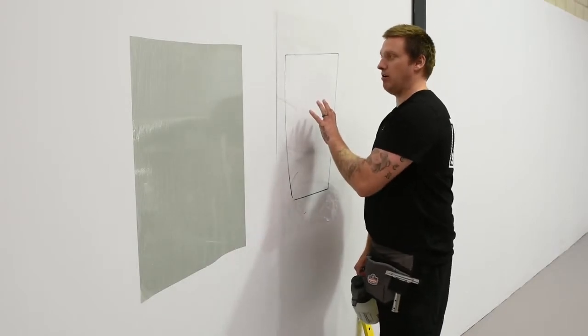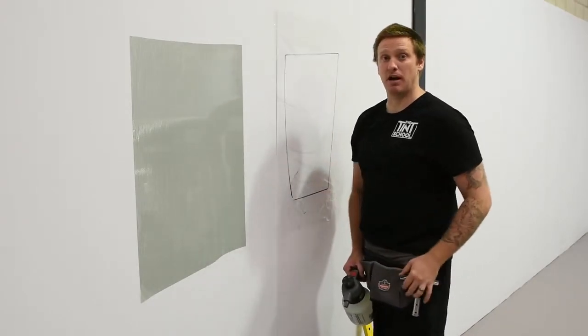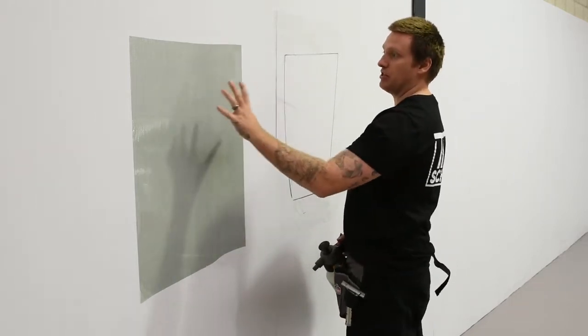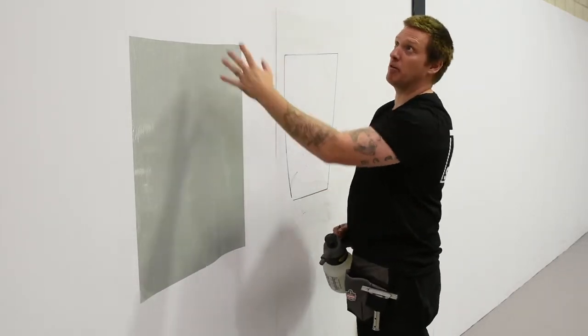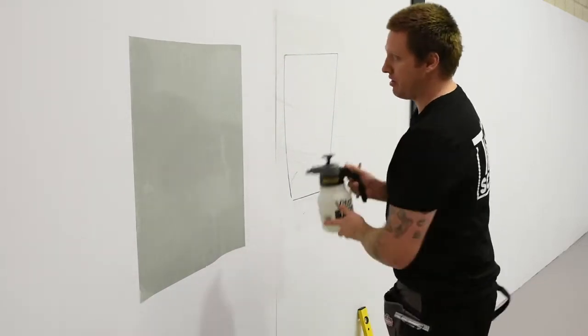So now we've got our template — whether we used the pen to mark it or we've cut out a black plastic bag or a clear backing sheet. So what we want to do is transfer this onto the window film. For the purpose of this, this is just like a corflute or like a real estate sign — we've just used this to cover up the walls. So I'm going to just spray the film.